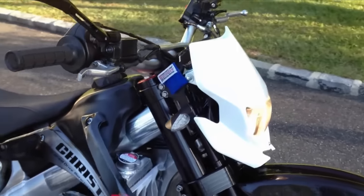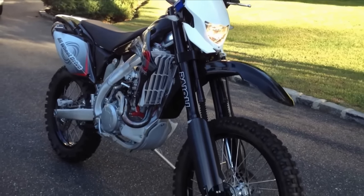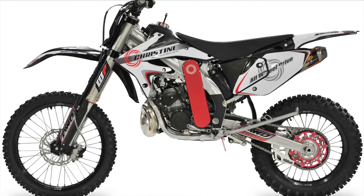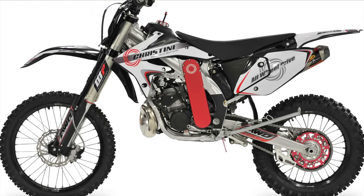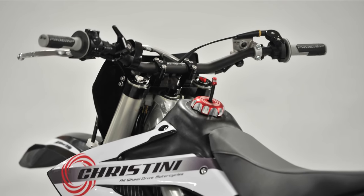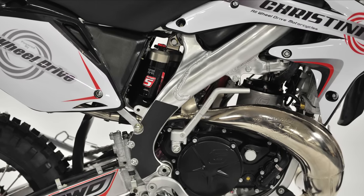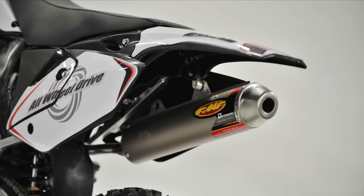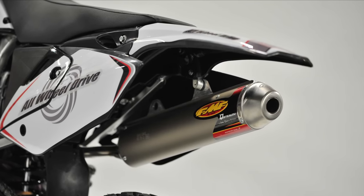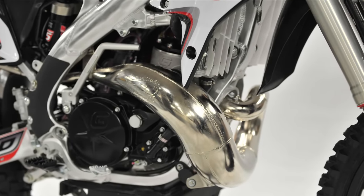Do you really need all-wheel drive on a dirt bike? That is a good question. Riders at higher levels must be significantly more conscious of their balance, so for them it's harder to ride this bike in corners. Hobby riders appear to feel no different from a normal dirt bike and just react more in line with the Christini rather than needing to break negative habits. The system has been criticized for adding complexity and weight to a motorcycle, but you have to be prepared for that if you want all-wheel drive.